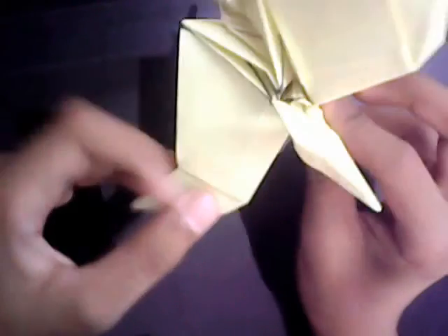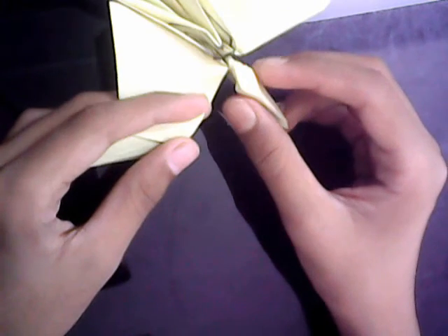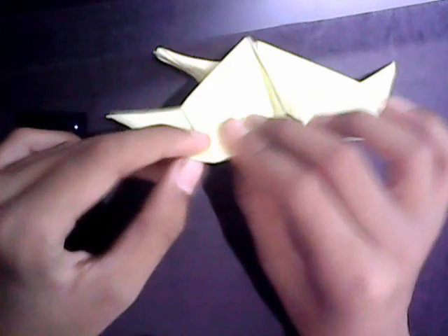I hope you enjoyed. I hope you were able to fold it and I hope my tutorial was clear. I hope you enjoyed my video, like, and subscribe. See you next time. Bye-bye.